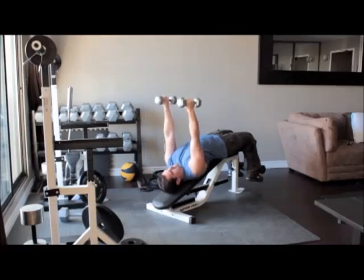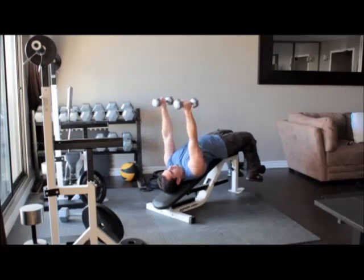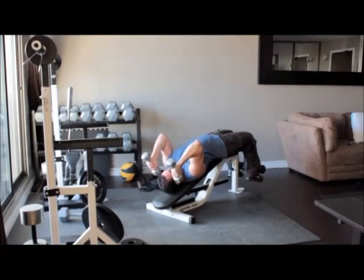Without moving your upper arms, bend your elbows and slowly lower the dumbbells until they reach the sides of your head. Slowly raise the weights back up above you.